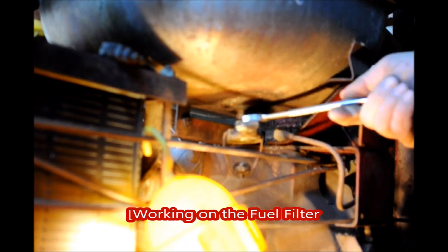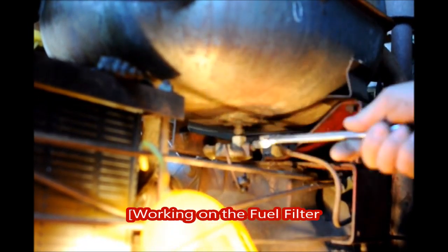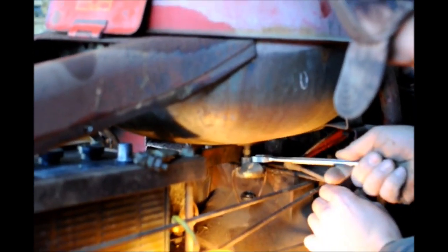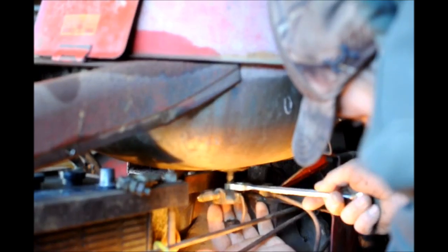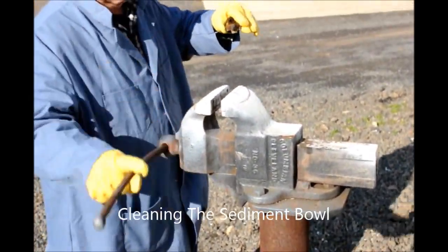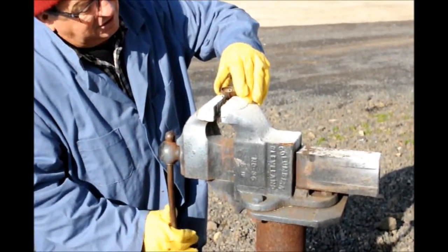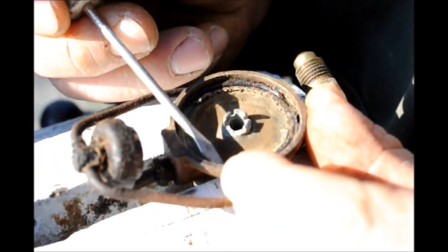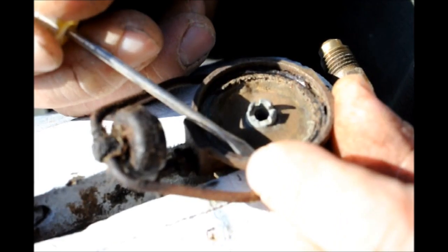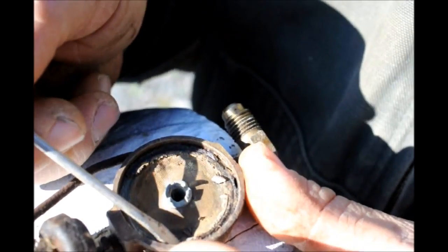We have to remove that because there's material from the old gasket still in there. There's also a very fine screen that we have to be careful not to damage. Right now there's so much residue bonding it. Keep going the way you're doing — that's perfect.